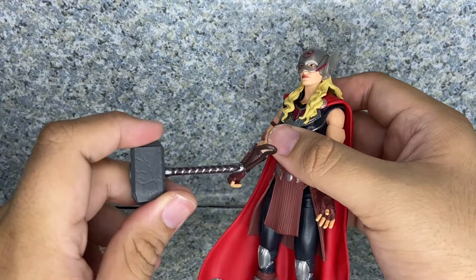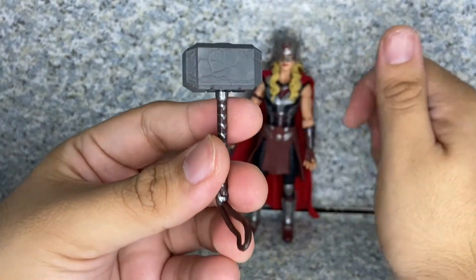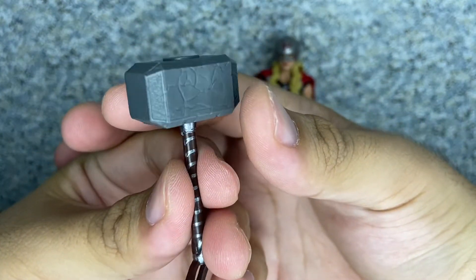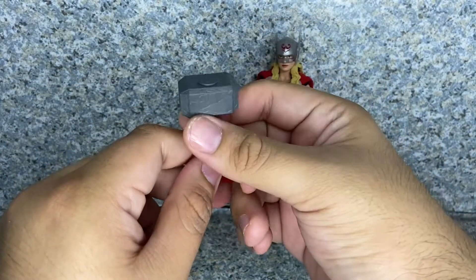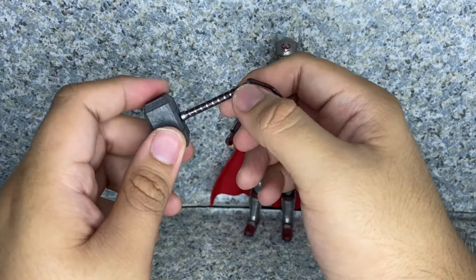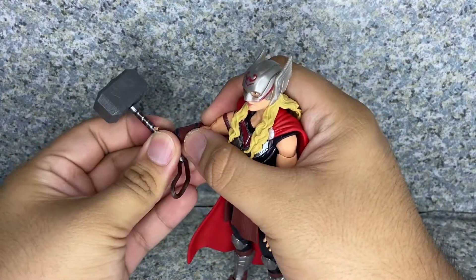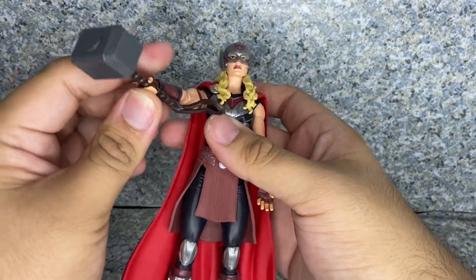She also comes with her Mjolnir, which I'm pretty sure is exactly the same Mjolnir mold from the previous Thor figures. But this one has silver cracks all over it, because in Ragnarok, Hela captured the Mjolnir and crushed it. So I'm not sure how she fixed it — again, the movie hasn't been out yet, so we'll wait and see.